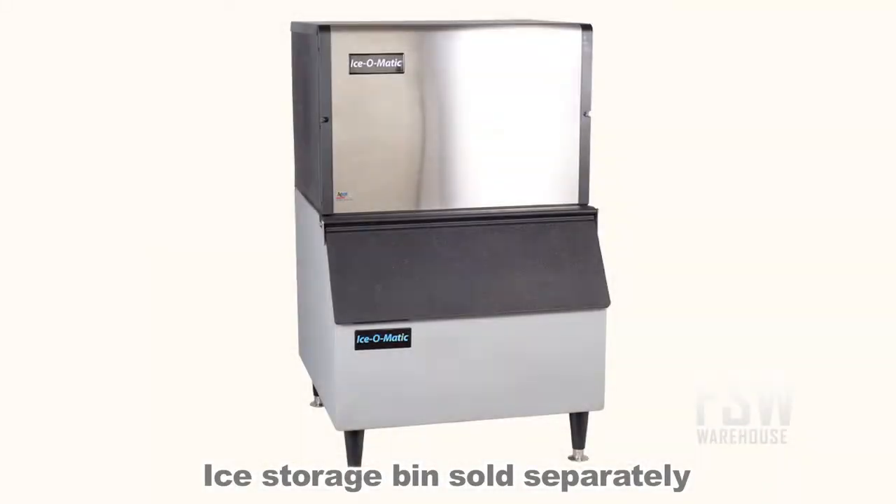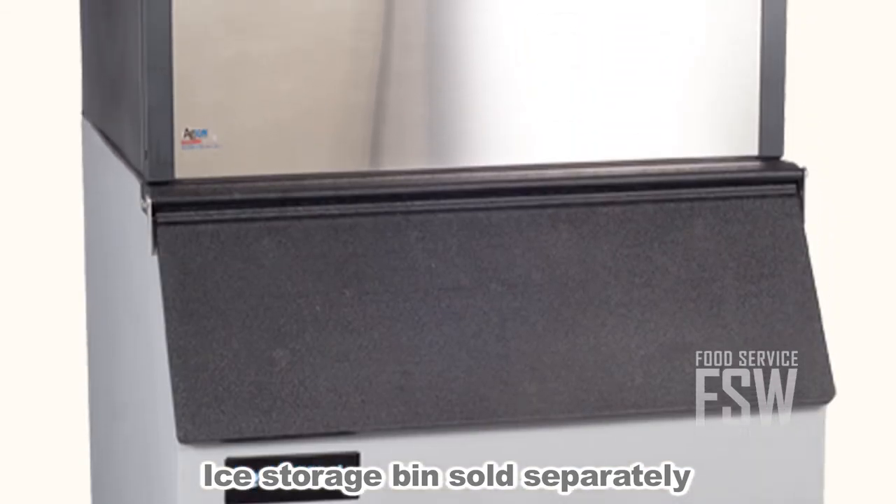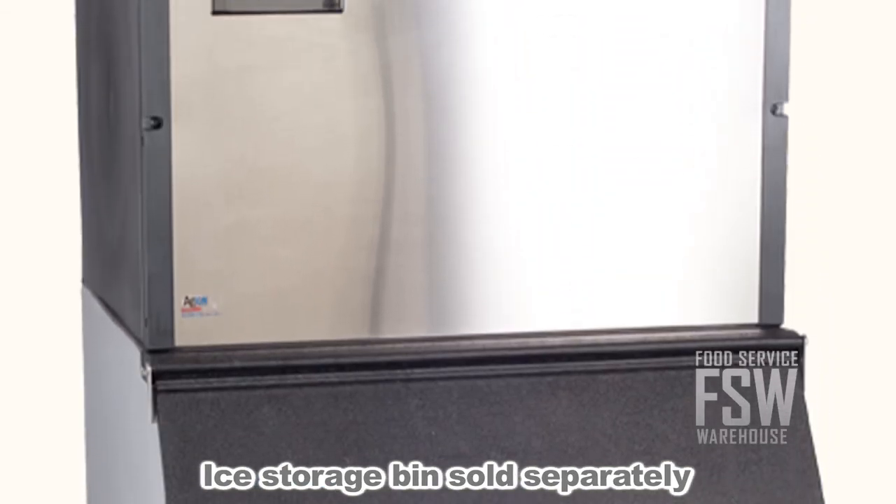The ICE-0500HA makes ice cubes but doesn't store them, so be sure to get an ice bin to store your ice until you're ready to use it. Ice-O-Matic offers several different bins to choose from.